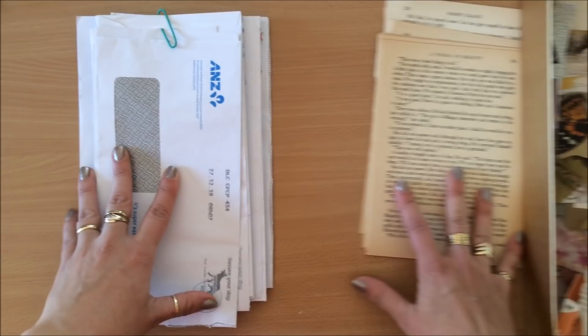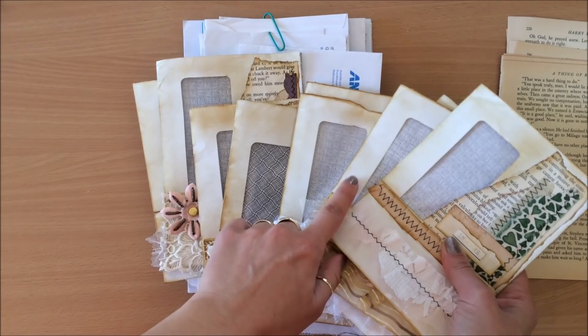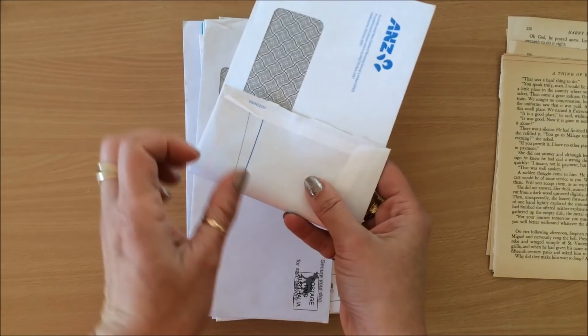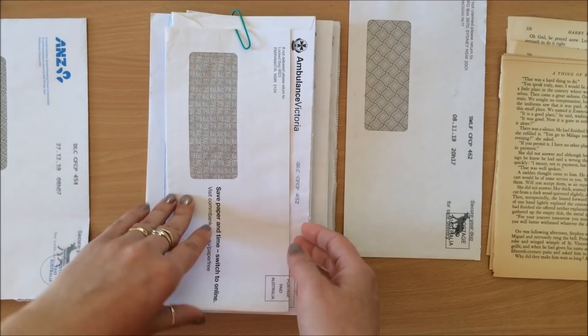I've got some envelopes I've been collecting for a little while, some book pages, and a box of scraps — fabrics, papers, die cuts, stickers and whatever. The first thing I'm going to do is choose my envelope. I like the black on the inside — you can see most of the ones I've already made have this black on the inside. Often they come with blue or red but I prefer the black.